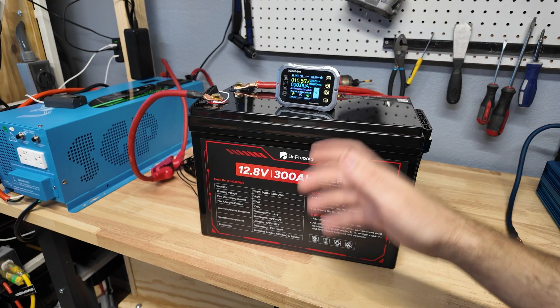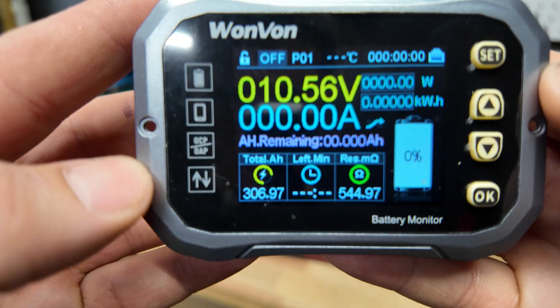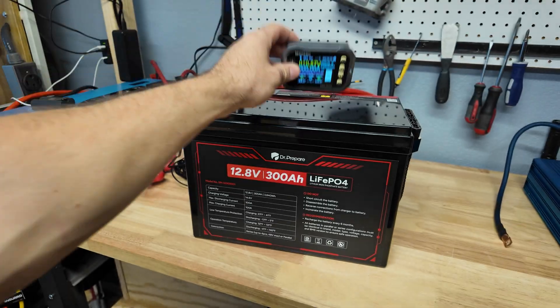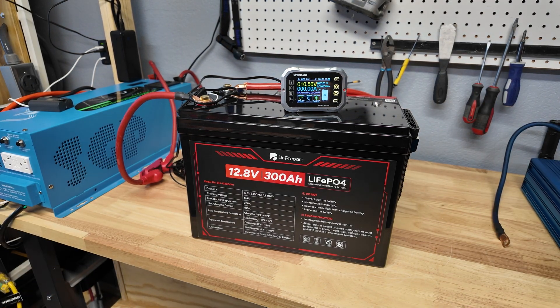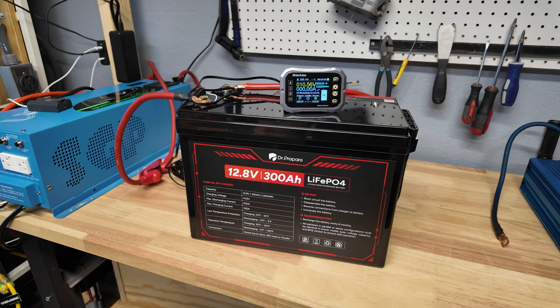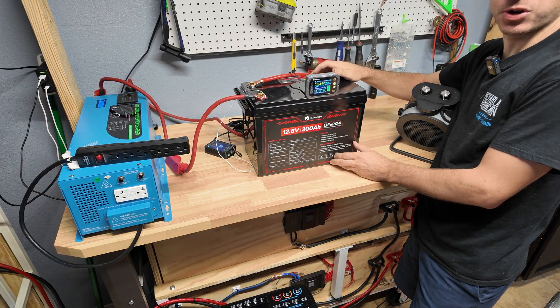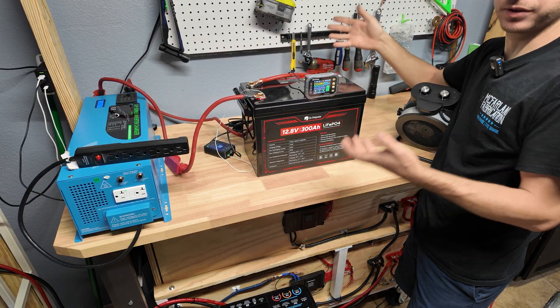We just finished the capacity test on the Dr. Prepper 300 amp hour battery and we got 306.97 — almost 307 amp hours. That's a good pass for this battery. Next I'm going to fully recharge it so we can start doing full current discharge testing. It has a 200 amp BMS and we're going to hit it with probably close to 300 amps to see how much it'll take.